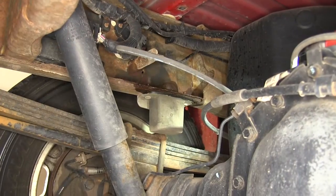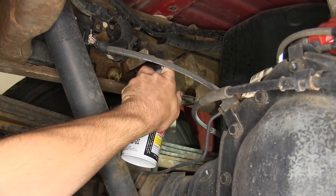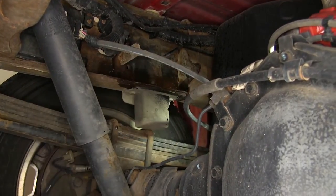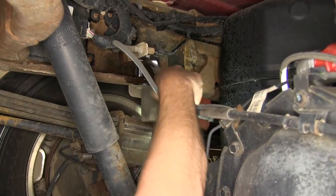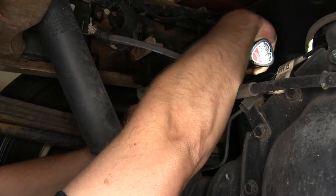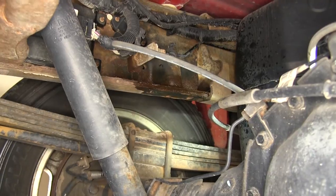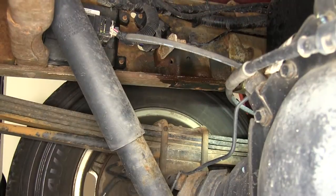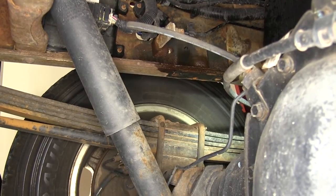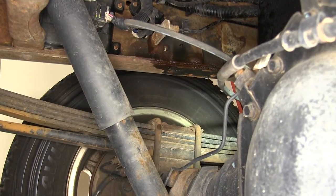Now with the pre-assembly of the air bag done, we'll move back to the truck. We'll need to remove the manufacturer's bump stops. To do that, we're going to spray each of the bump stop studs with spray lubricant and then remove the nut from the stud. Once we remove both nuts, we'll remove the bump stop completely, as it will not be reinstalled. Next we'll take a jack and raise up the vehicle to create a little more distance between the bump stop plate and the bottom of the frame, taking some weight off the suspension.